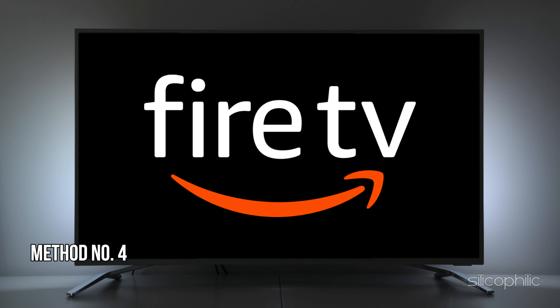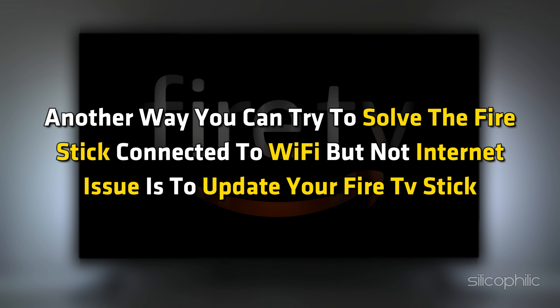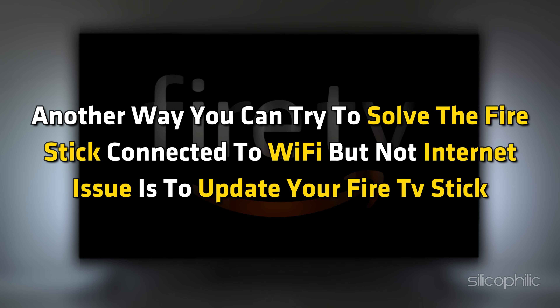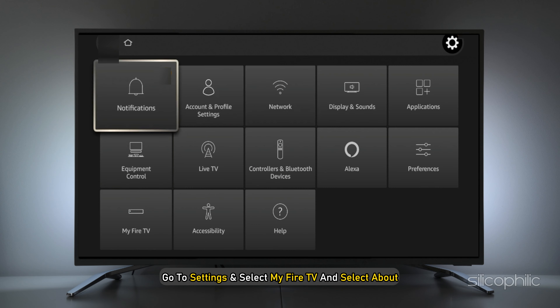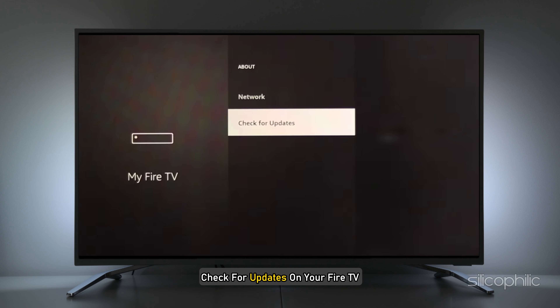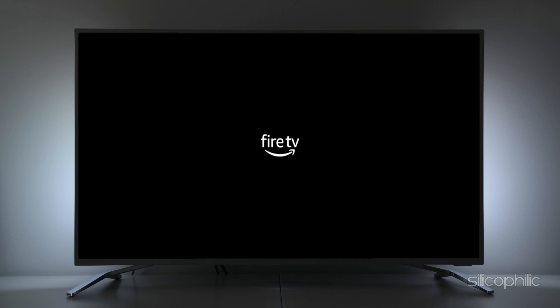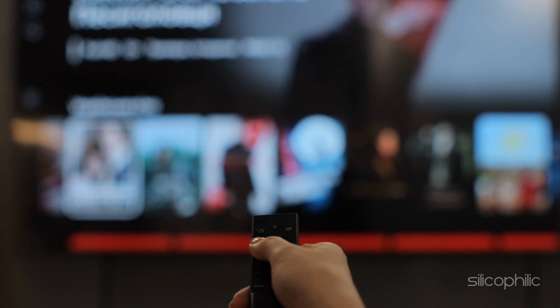Method 4: Update Fire TV Stick. Another way to solve the Fire Stick connected to Wi-Fi but no internet issue is to update your Fire TV Stick. Go to Settings, select My Fire TV, and select About. Now check for updates on your Fire TV. After that, update your Fire TV to the latest version. Once done, the issue might be resolved.